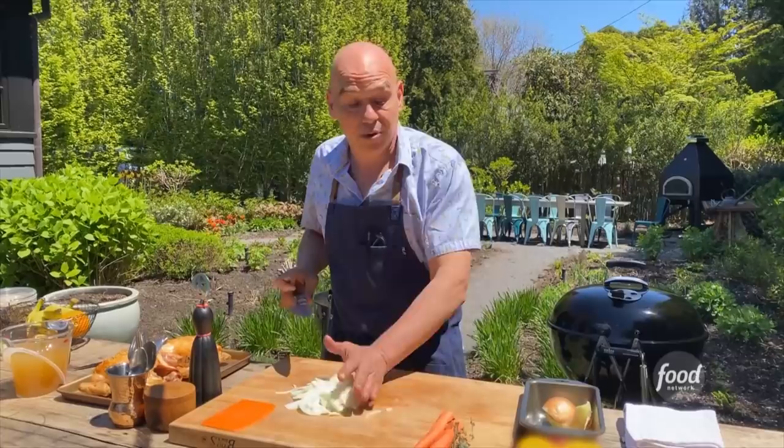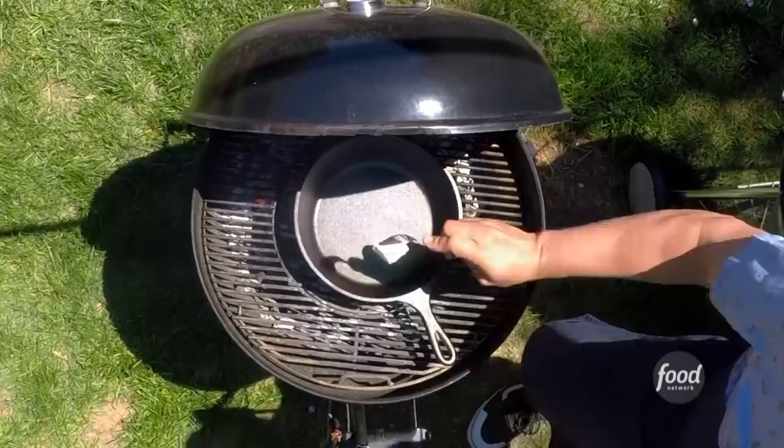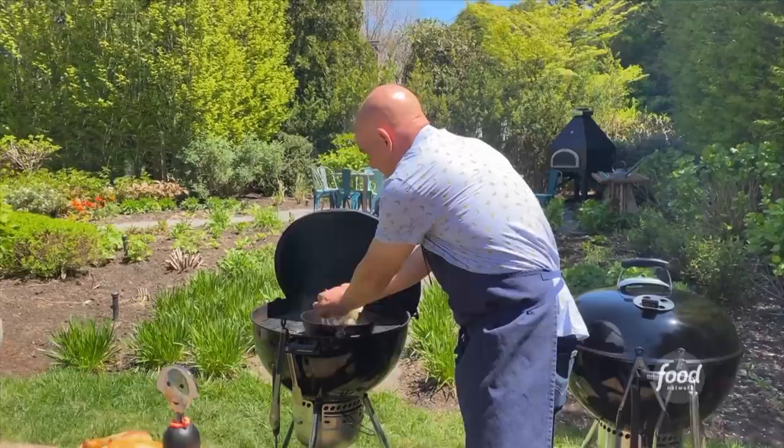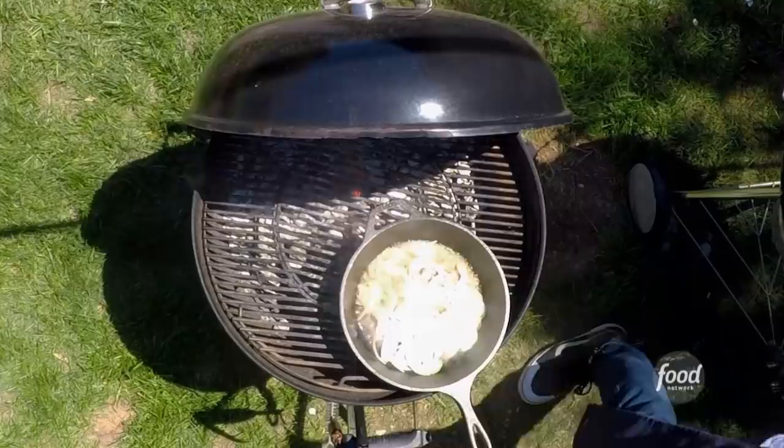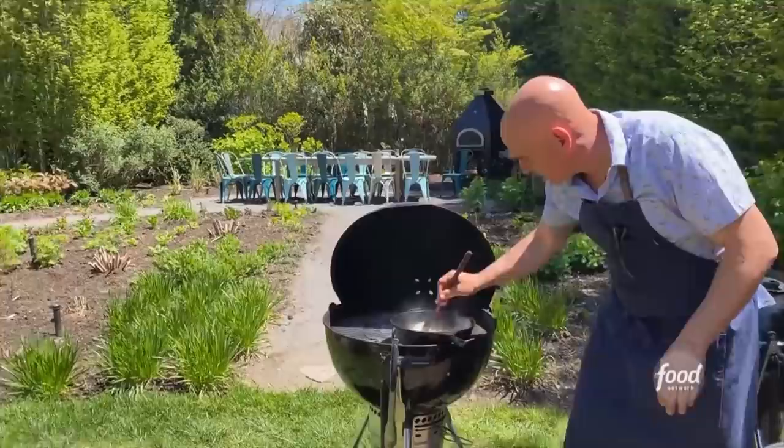I'm gonna put in about four ounces of butter. It's a nice southern meal, so we're gonna start with a good amount of butter. Butter is melted, onions are gonna go in, and then we're gonna put a pinch of salt on top of those onions because it's gonna bring out the natural sweetness of the onions as they release their liquid into that butter and the caramelization and breaking down starts.